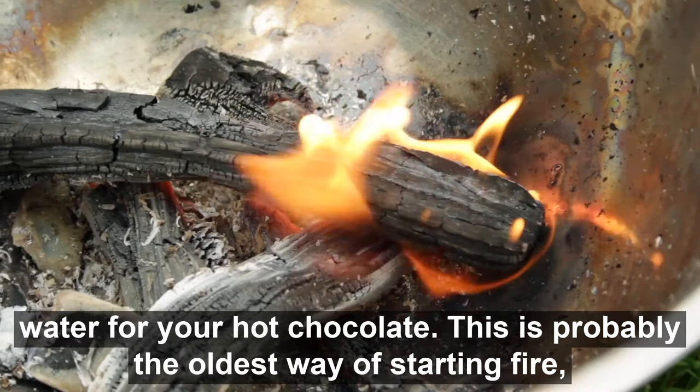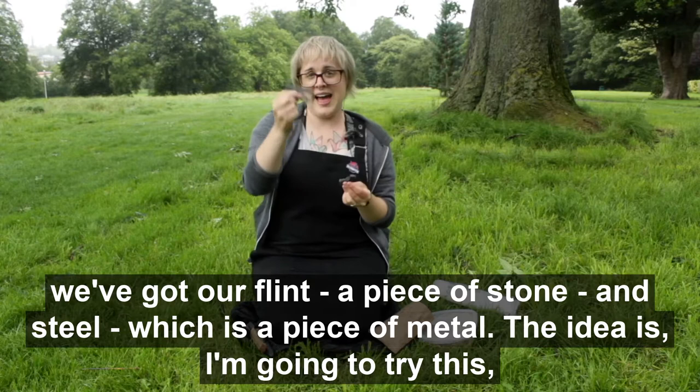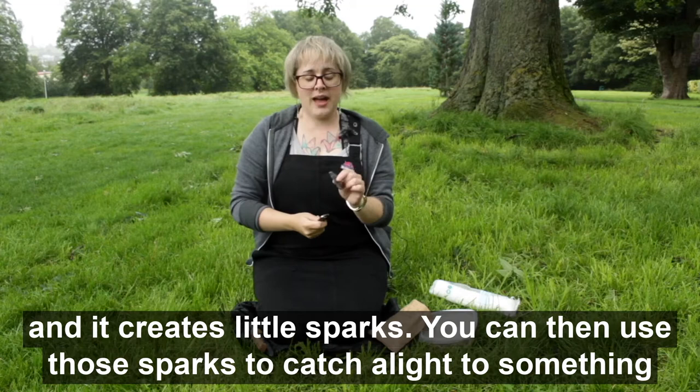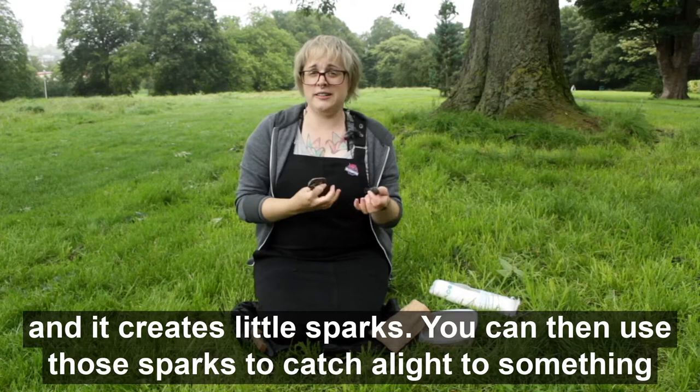This is probably the oldest way of starting a fire. We've got our flint — a piece of stone — and steel, which is a piece of metal. The idea is — I'm going to try this, it might not work — that you hit the steel against the flint very quickly and it creates little sparks. You can then use those sparks to catch a light to something and use that to start your fire.